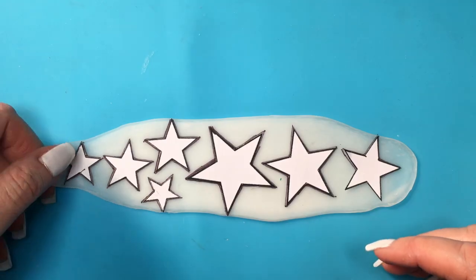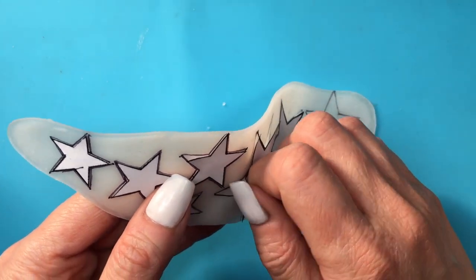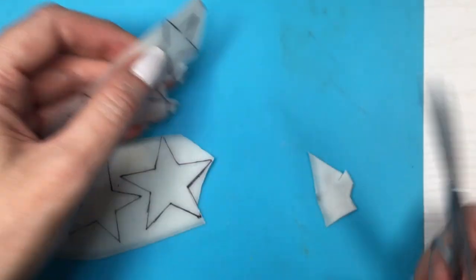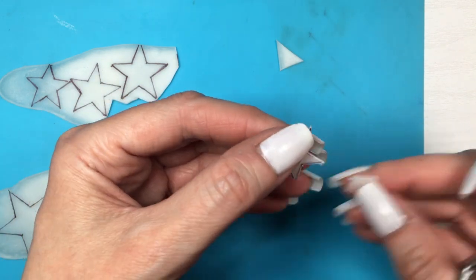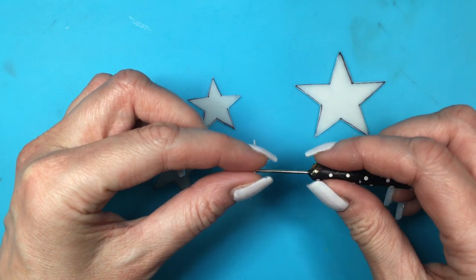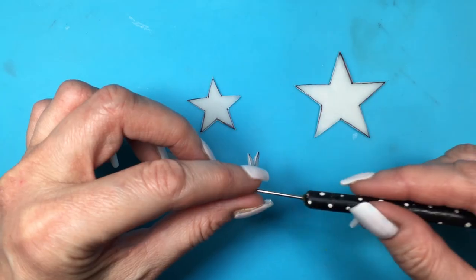Once I trace all the shapes of my stars, I'm going to remove the paper stars and cut the clay stars the same way I did before with the paper ones. Now my clay stars are pretty much in between fresh and fully dry, so I'm going to take this scribe tool — also a dotting tool and everything tool pretty much — and make two holes on each star.